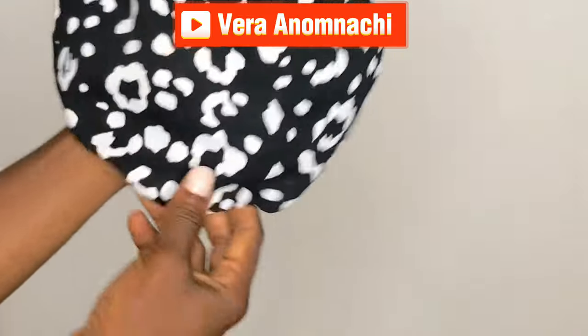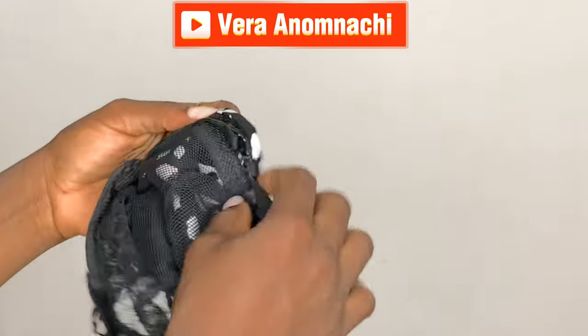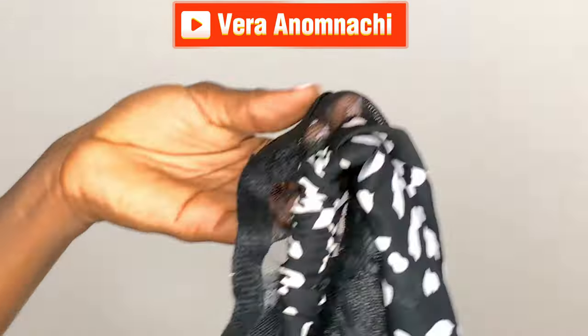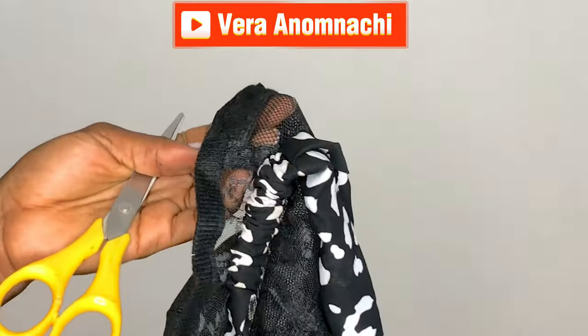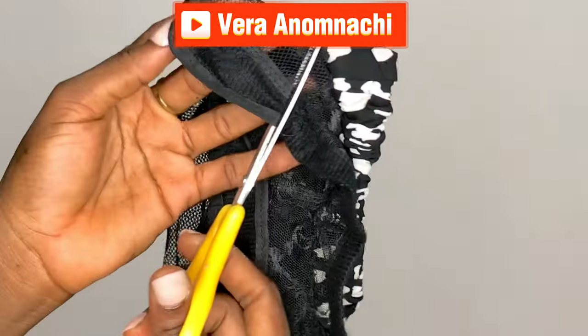Okay, so this is what the hair looks like. We'll go ahead and cut the net out of the part that we don't need. The part we don't need is this part inside right here, so we're going to cut it off from the part of the ear.